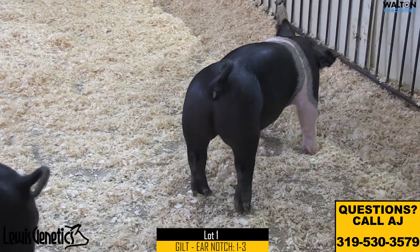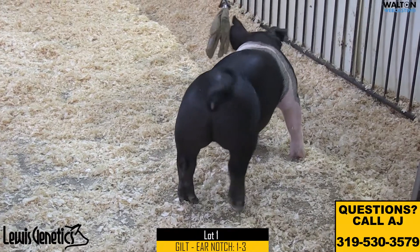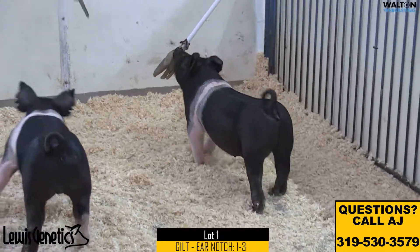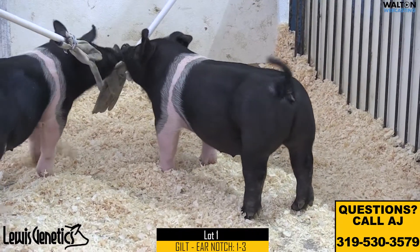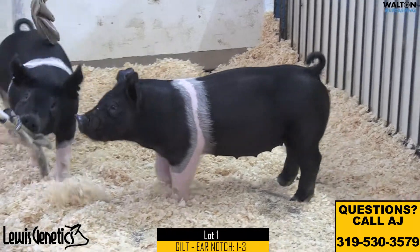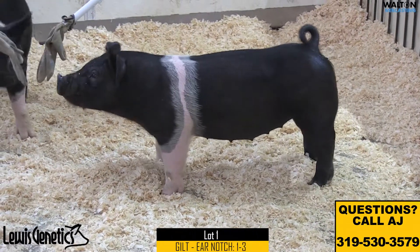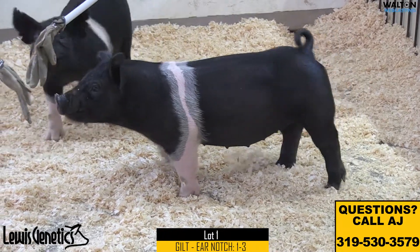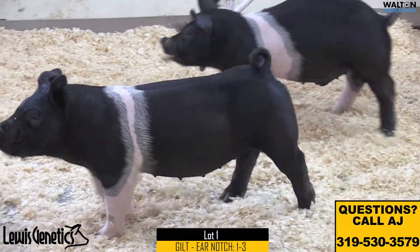We got lot one here, it's a gilt coming out of pin number two, ear notches one-dash-three. This is a Making Friends back on a yes yes — the Making Friends was a boar we saw down at Weisinger's. We are looking at the crinkled ear gilt here in this pin. Like I said, Making Friends is out of Purple Power — we saw that one at Weisinger's before Chris and Susan got him bought there last year.